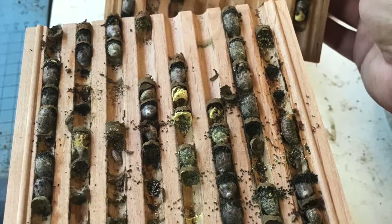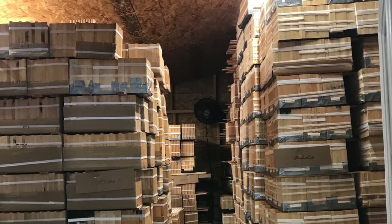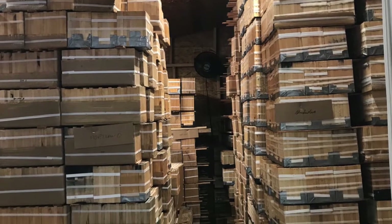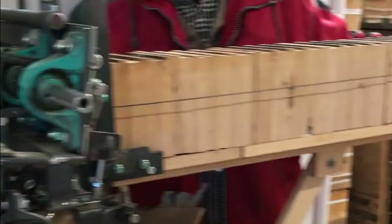Whether you have a single nesting block or an entire warehouse full of bees, proper wintertime care of mason bee cocoons and their nesting material is essential for keeping healthy mason bee populations.